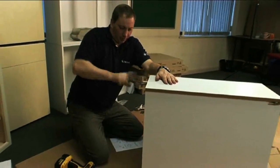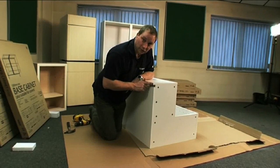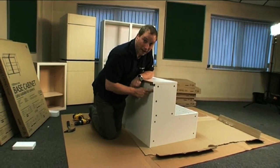There should be a 10mm gap between the back edge of your side panel and your thick back panel.